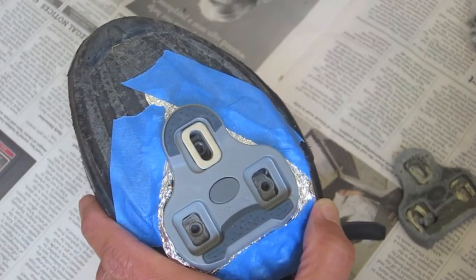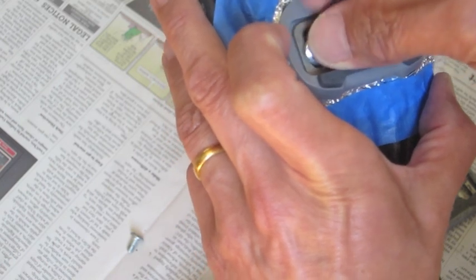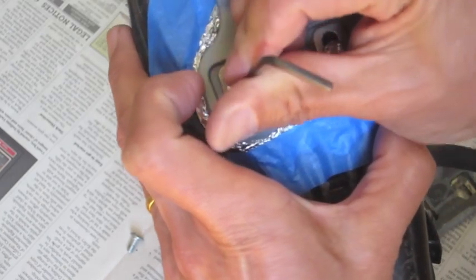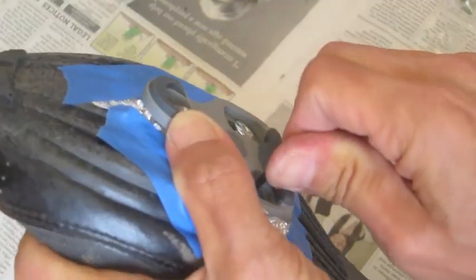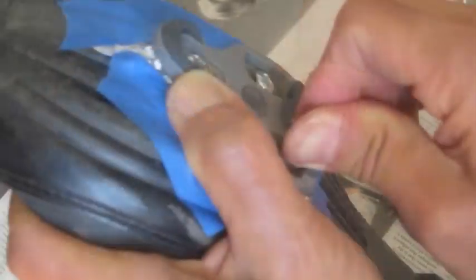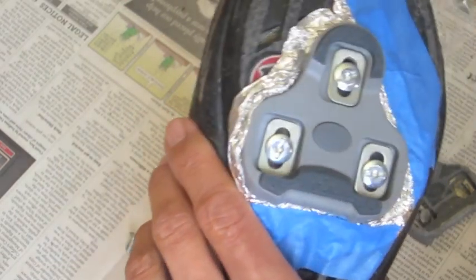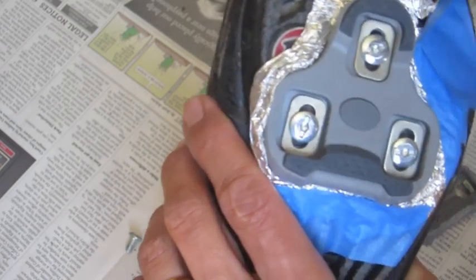Put the washer in. So that's it — using tinfoil to help position your cleats when you're doing a replacement.